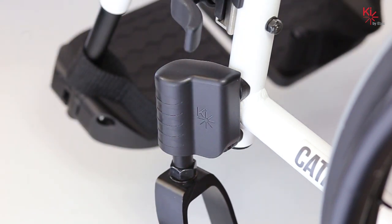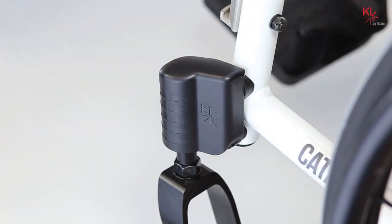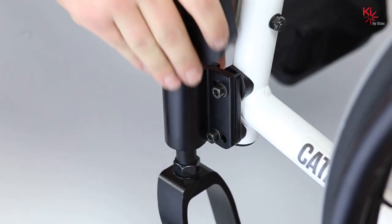The first step for ease of adjustment is to remove your footrests. Now you will want to take the protective composite cover off of the caster housing by pulling straight up.